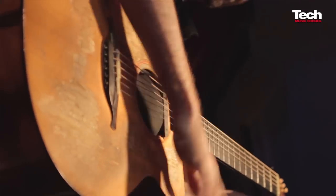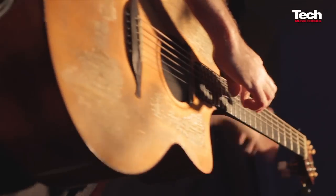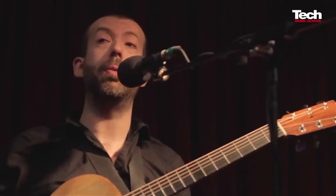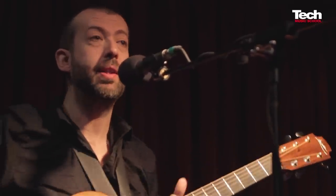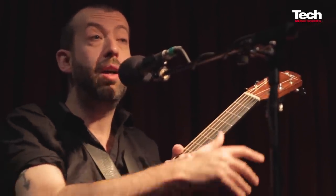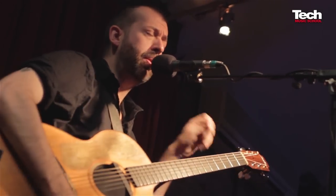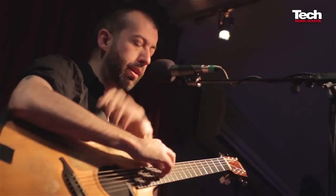I started playing guitar really, really young. My guitar teacher, when I was four years old, was a classical guitar player but also played flamenco. And in flamenco music, these kinds of techniques are really, really common — to add a sound to a strum.